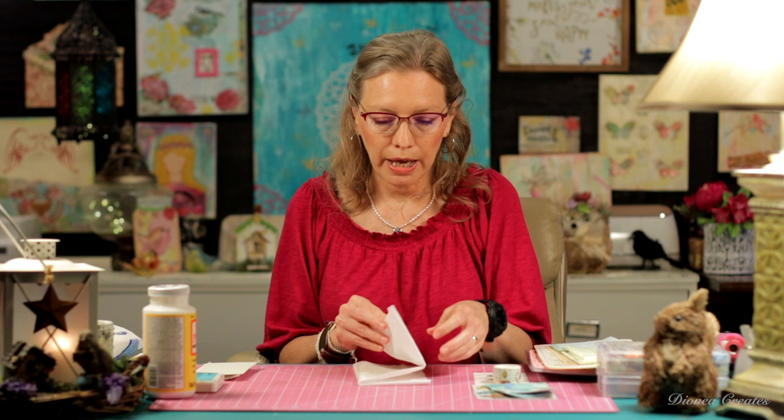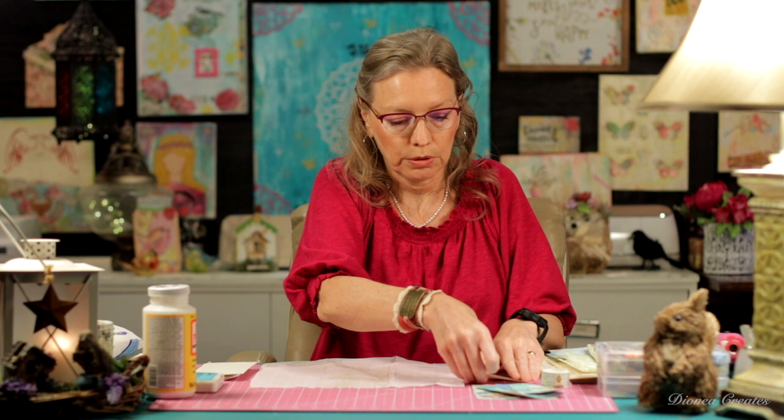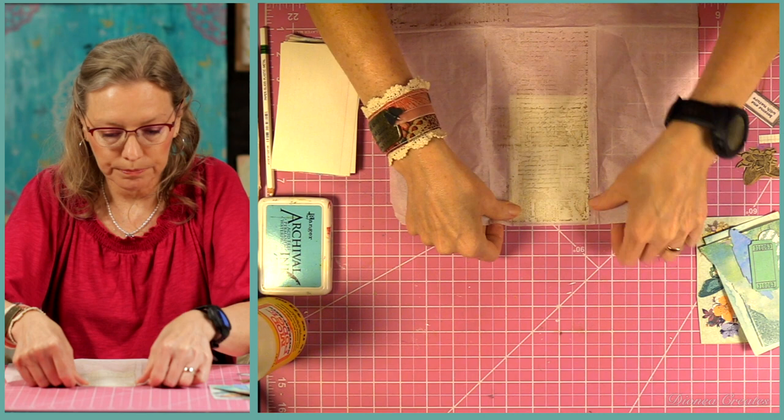The bugs card is the first one we're going to do. I've already done a little bit of prep. I didn't really have a napkin that was going to work for the bug theme, so all I did was take one of the layers I took apart and stamped on it. I used a stamp with all kinds of script — a first generation IOD stamp from Redesign with Prima. I just stamped on here with vintage photo ink to get a background, and now we're going to put this on the background of our card.